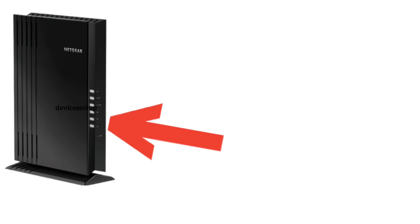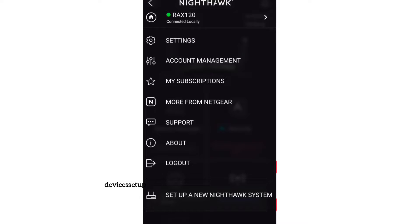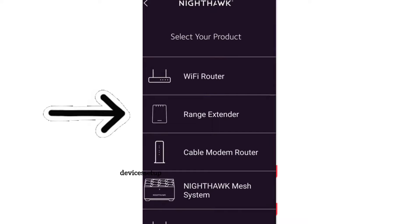Make sure your extender is plugged in and has a solid power LED. Once you have downloaded and installed the app, go to Wi-Fi settings and connect to the netgear_ext network showing up in the Wi-Fi list. Once connected, open the app and select 'Set up a device', then select 'Range Extender' as your device.